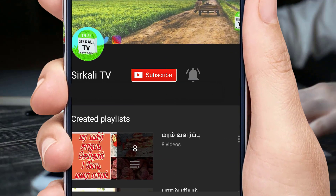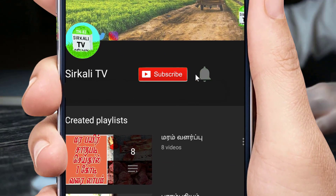If you press the subscribe button, press the bell icon.